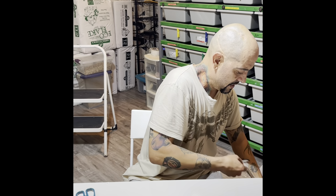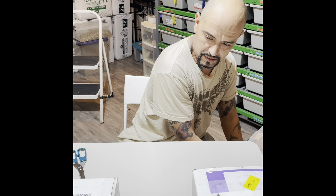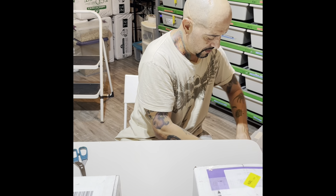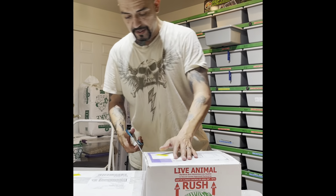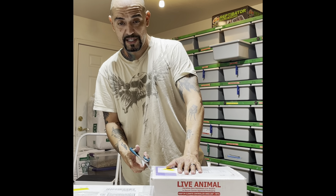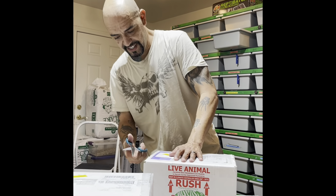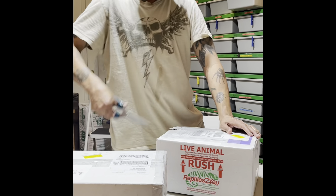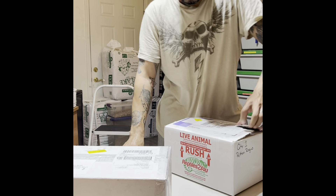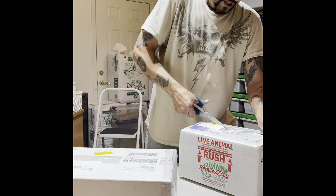Cool little head stamp on him. Looks like my blackhead orange dream female finally got her rat. This second box is from Nightfall Reptiles.